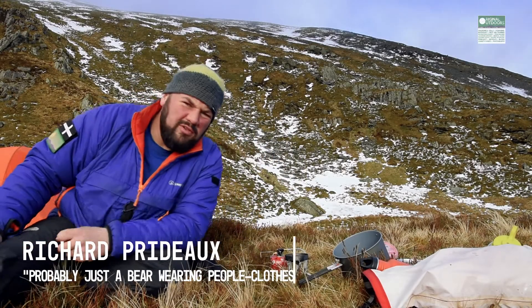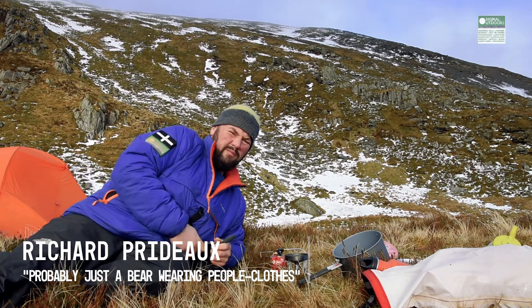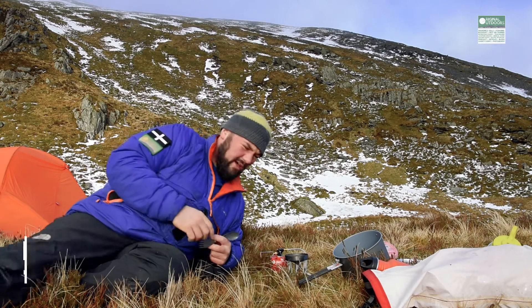Hello. My name's Richard. I have a company called Original Outdoors, and I'm on the side of a mountain. That mountain over there, to be specific, which is called Igarne.